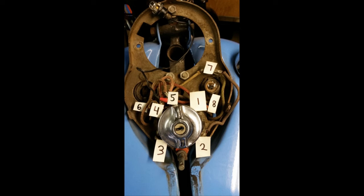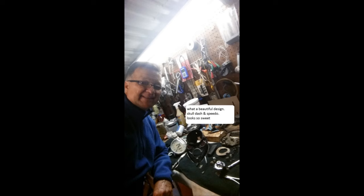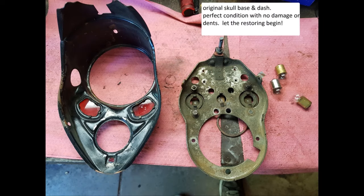Original skull dash — really happy, everything all original, good quality. I numbered the wiring as I took it apart and took pictures. It's not original wiring of course, but it is good-quality reproduction with cloth on the outside of the wire.